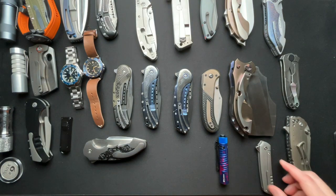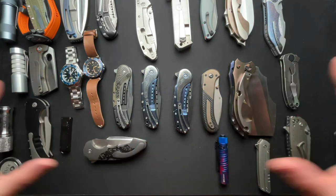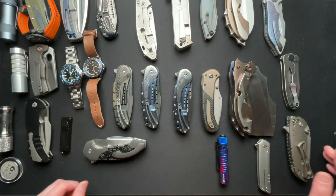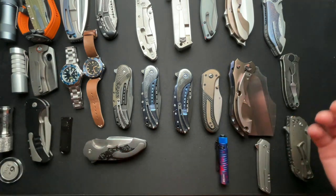Welcome back everyone. I know that most of my friends are at Bladeshow and obviously I am not at Bladeshow. So I figured what I would do is just run through some of the knives in my collection. All of these are ones that I own — bought, gifted, or whatever. I own everything on the table right now. It's super zoomed out just to give you an idea of what I'm going to run through, and I'll zoom in here in just a minute.